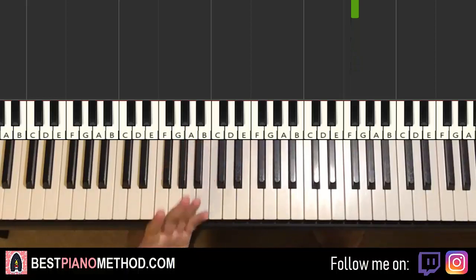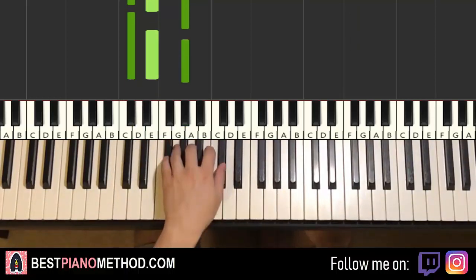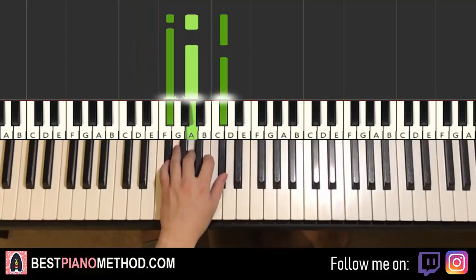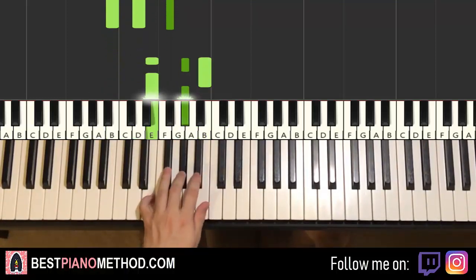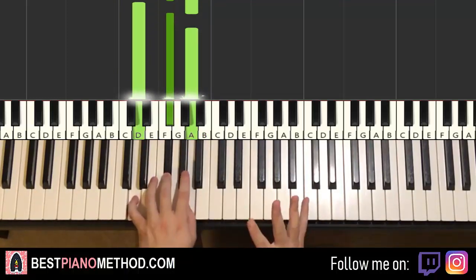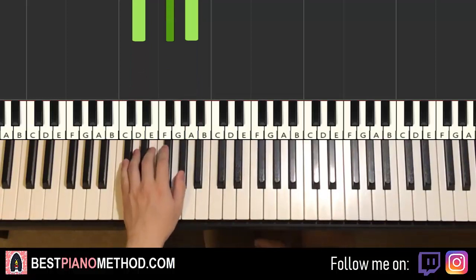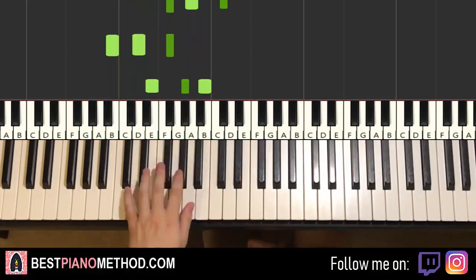Left hand has five chords. The five chords are: C sharp minor — C sharp, E, G sharp; F sharp minor — F sharp, A, C sharp; B minor — B, D, F sharp; E major — E, G sharp, B; and then passing to D major — D, F sharp, A. So those are your five chords: C sharp minor, F sharp minor, B minor, E major, D major.